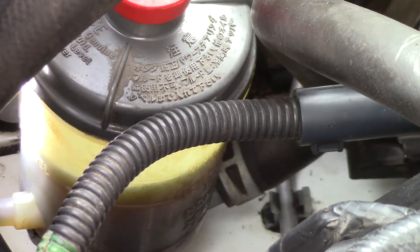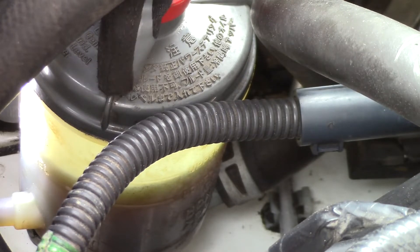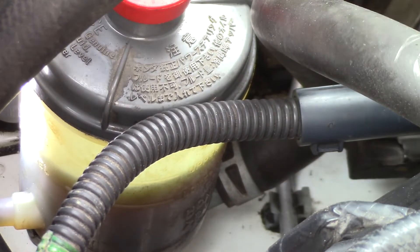Here's the power steering reservoir. With the engine off, I'm going to turn the steering wheel left to right, lock to lock, and if the level in the reservoir increases, then I know I have air in the system or a vacuum leak.